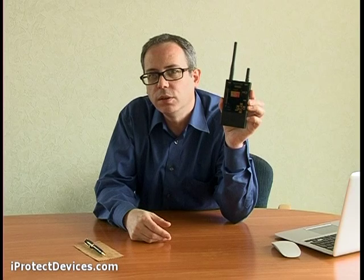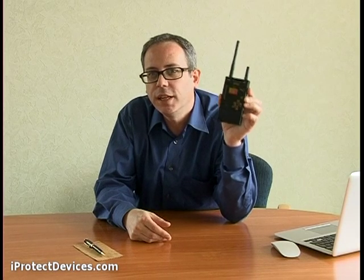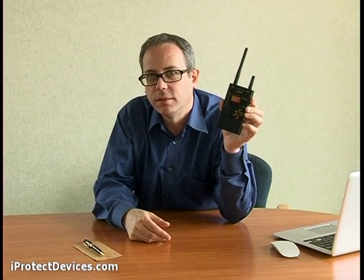iProtect 1206i — a professional counter-surveillance device. It's durable with an aluminium light body. It's got an anti-scratch front panel and a smart microcontroller inside that does the work for you. It's professional and there's nothing else like it on the market.